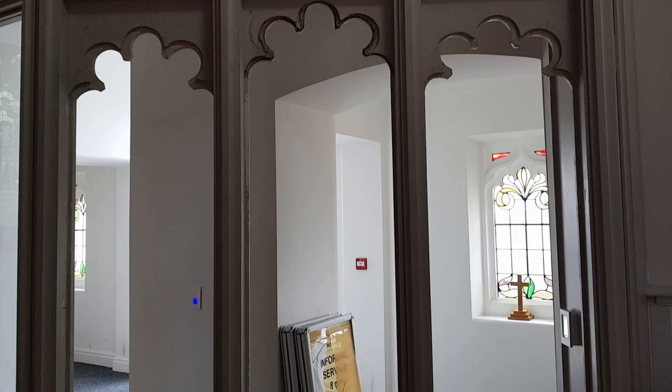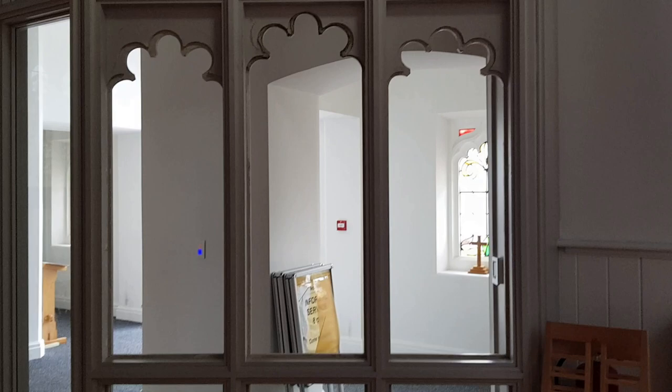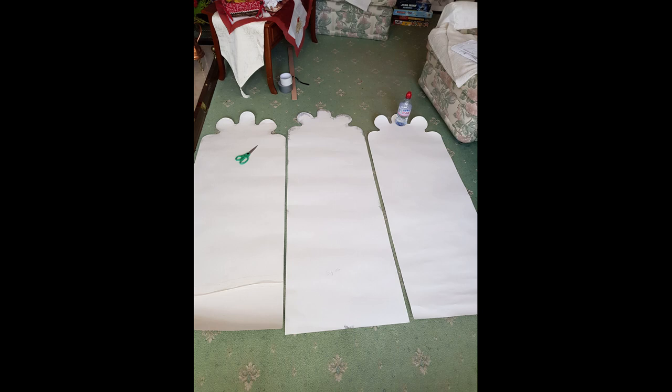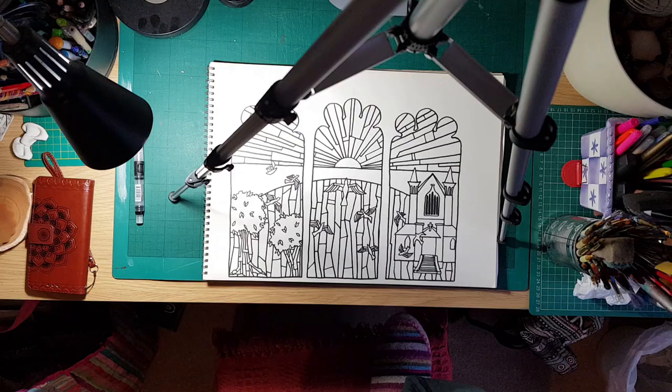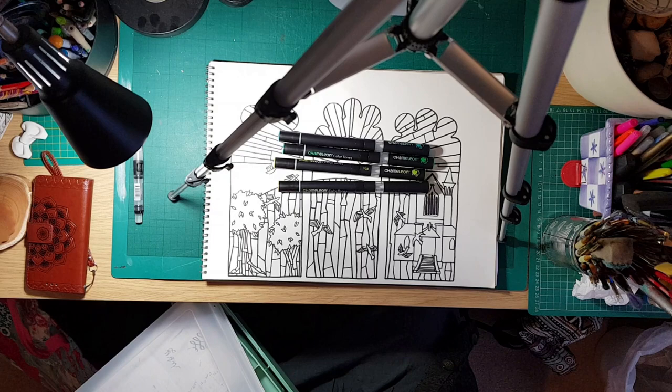The first thing I did was make a template of the arches that I was going to put these windows in. It's probably easiest just to trace the edges because I noticed with all three of the windows they were actually slightly different sizes, which made it a little bit more tricky. After that I drew up a design — a smaller version — and I did four copies so that I could do four variations for the people of the church to choose which one they wanted.